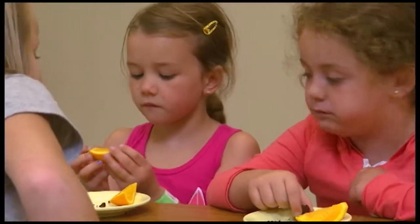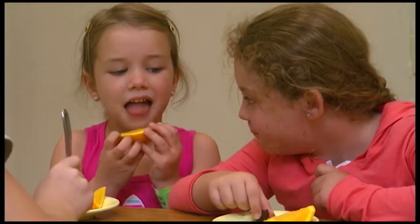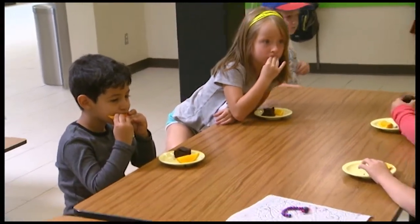Absolutely. Kids need a lot of energy throughout the day, so a few snacks in between larger meals is always a good idea. And what kind of snacks should they be eating? That's always the hard one. Well, kids love treats, especially the kids here at the club.